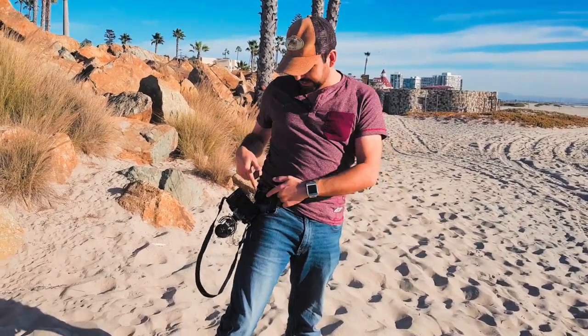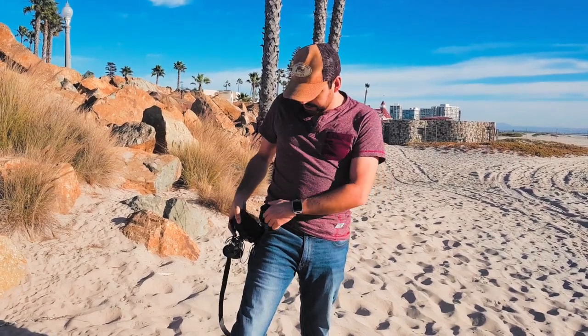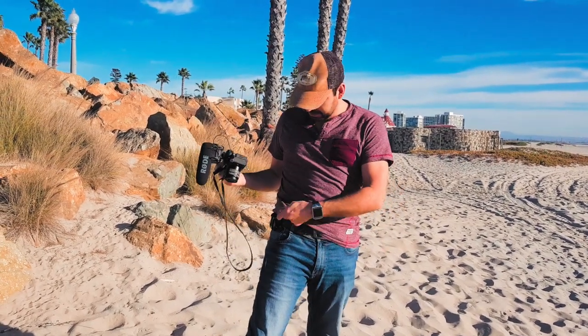It's cheap, it's easy to have, it's cool, and it makes you look way more professional. You don't have to have all those other things around you like other guys who do photography. You just have this one little easy clip just like that.